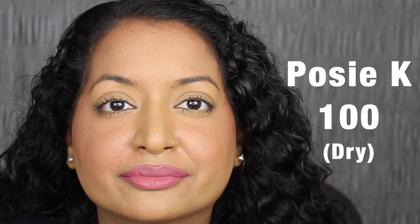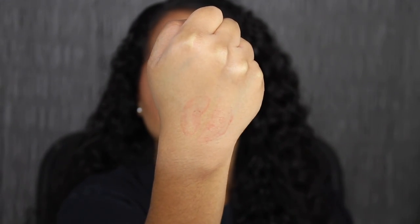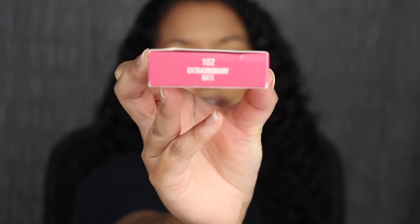I'll wait a couple of seconds for it to dry down completely, then I'll do a kiss test on the back of my hand. Here's what it looks like dried down. Now let's do a kiss test to see how much transfer we get. That's actually not too bad — we did get a little bit of transfer, but the majority of the product is still on my lips. The next shade is called 102 Extraordinary.